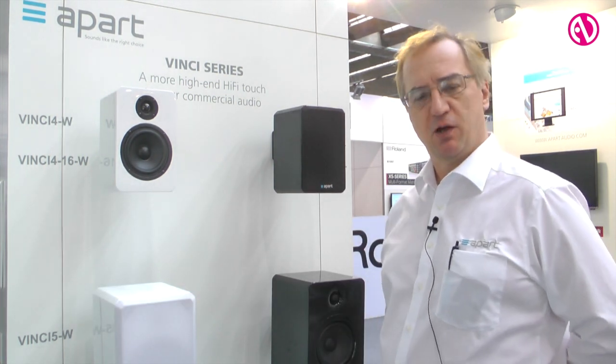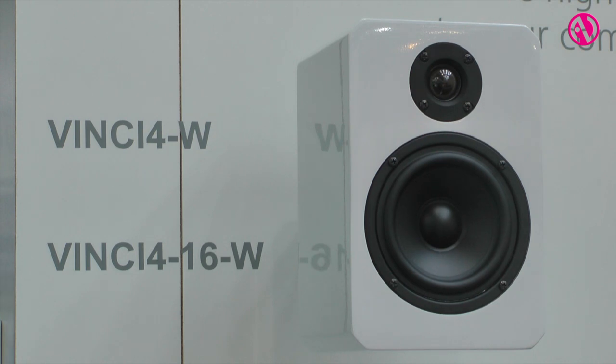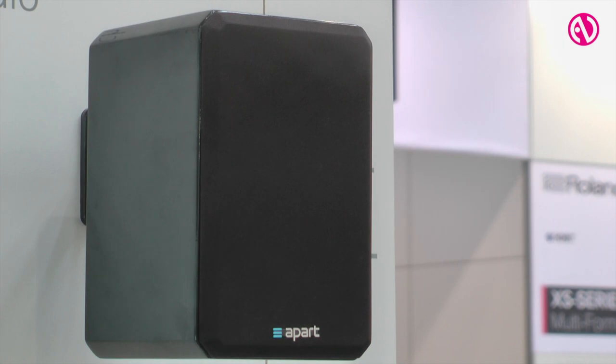Hello, my name is Ian Hodgkinson and I work for APART Audio. We're here at Frankfurt Pro Light and Sound. We've had a very busy show and we've introduced a few new products here. One of the products is the Vinci 4, but with a 16 ohm low impedance. This means that the very popular product can now be used in fixed installations using multiple speakers on a single amplifier of low impedance.